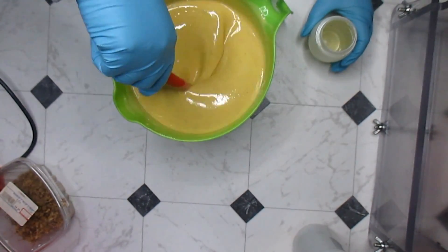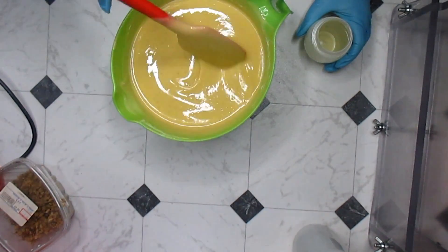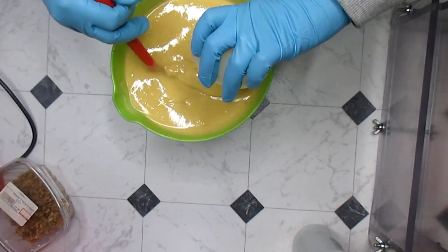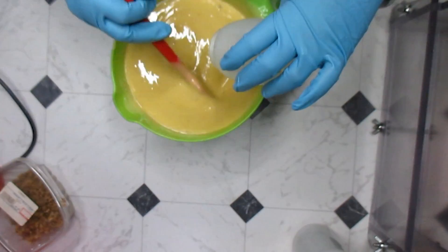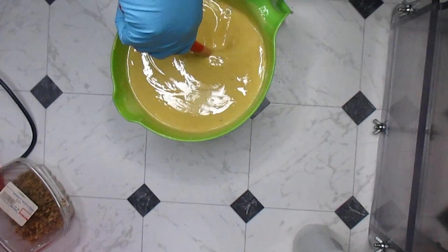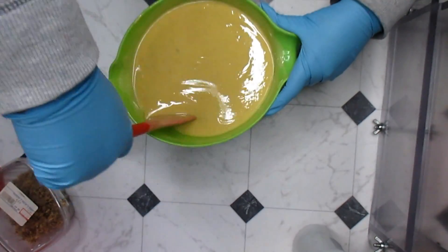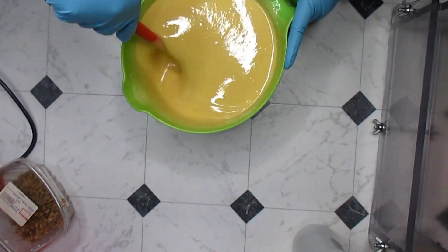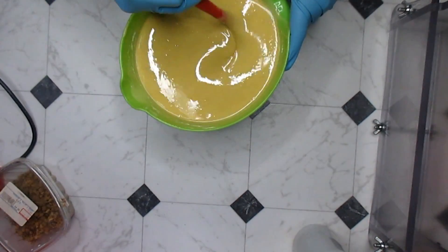This is so pretty - hopefully it stays this color. That's a beautiful color. I'm going to add my fragrance - I think this is perfect. This fragrance smells so good, it's just so calming. I already decided I'm keeping a bar of this for myself. That is very, very pleasant. Then I'll put this in the mold and wait for it to set up, texture the top, and that'll be all.